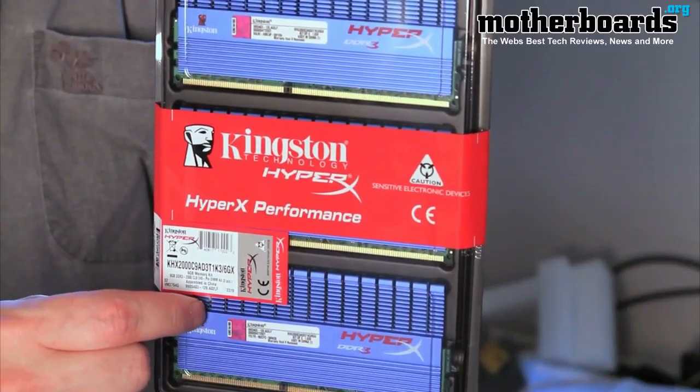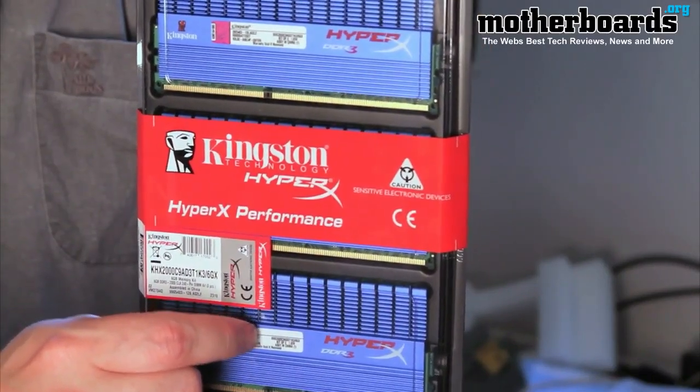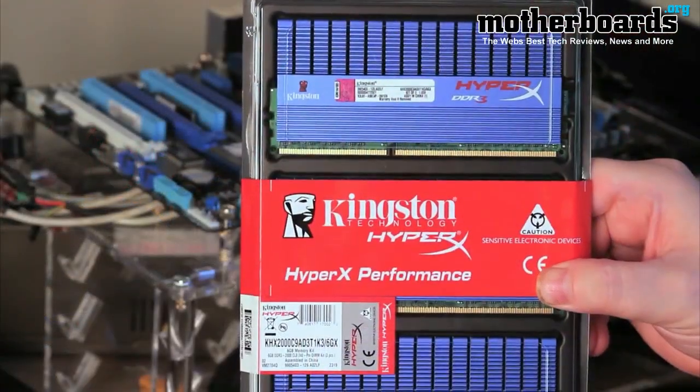Fellow YouTubers, what's up? Doc Overclock here, welcome back to our YouTube channel. Today we're going to be taking a look at Kingston's new KHX 2000 memory. This is a new six gigabyte kit — the full name is KHX 2000 C9AD3T1K3 6GX. This is a six gigabyte memory kit geared towards high-end performance and overclocking.